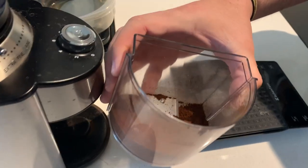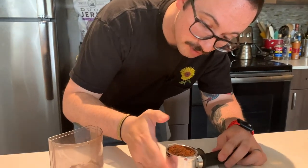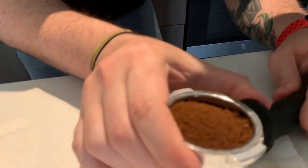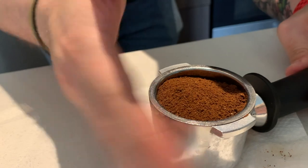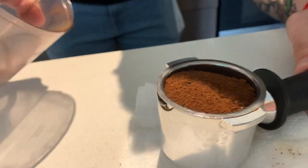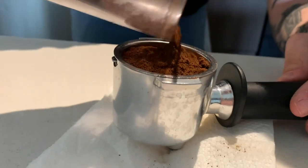Powdered gold. Once we get that kind of distributed out, we tap it — this gets rid of the air pockets between the grounds and makes sure we're getting as even an extraction as possible.